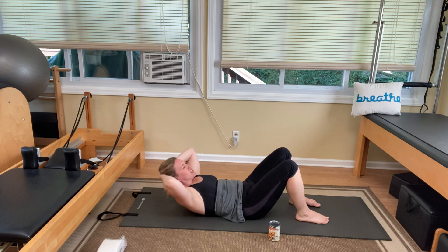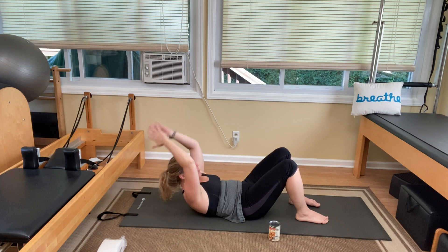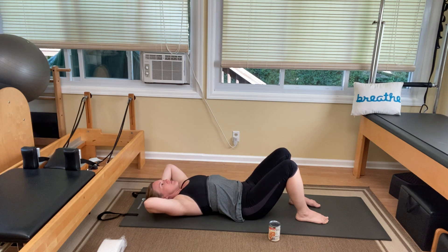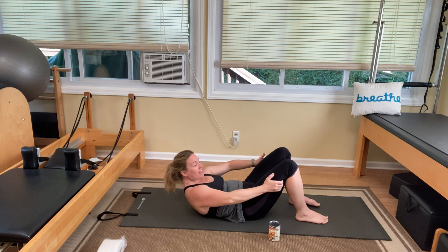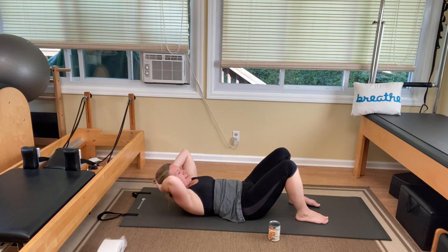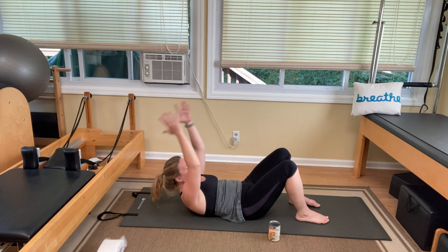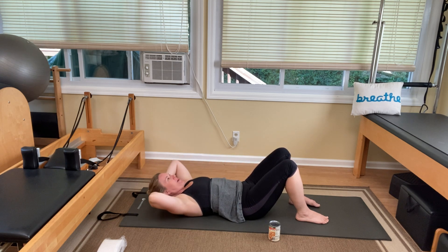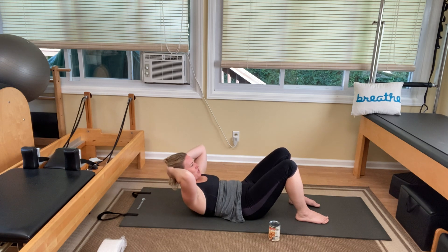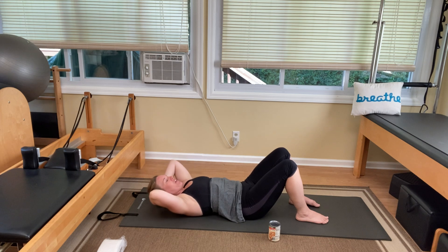Inhale to prepare, exhale, chest lift. Inhale, arc arms. Exhale, pull a little higher. Inhale, arc your arms back. Exhale, roll back down. Continue repeating: inhale to arc, exhale to lift a little higher, inhale to arc again, exhale to roll back down. Two more — inhale to prepare, exhale, lift your chest up, inhale, arc the arms, exhale, pull a little higher, inhale, arc the arms, exhale, roll back down. Last one — lift, arc, pull higher, arc again, and exhale, roll all the way down.